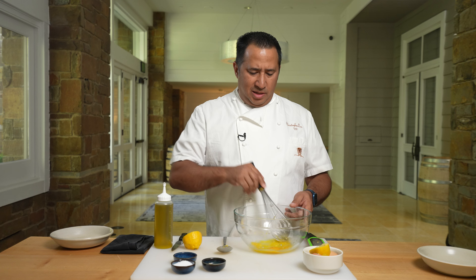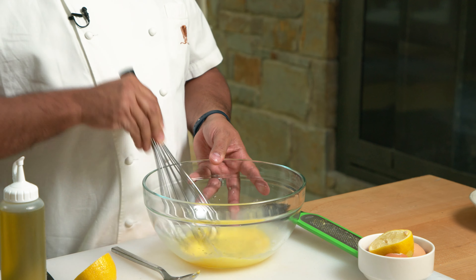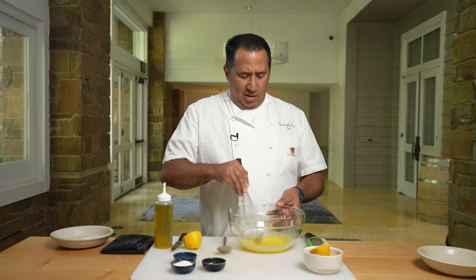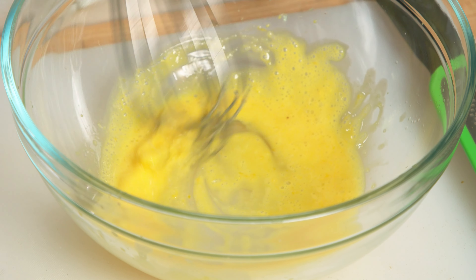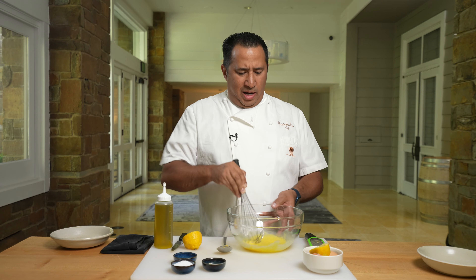Now the water helps us stabilize the emulsion. And now we're going to whisk — this is just the start. You see how the eggs and everything are forming this off-yellow color? That means we're actually starting the emulsification process.